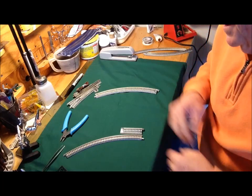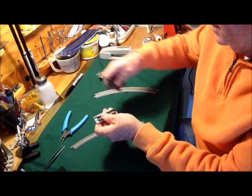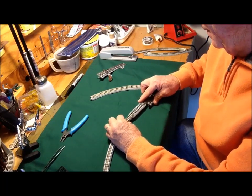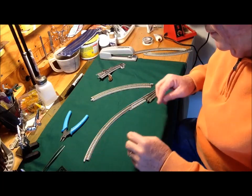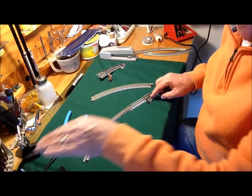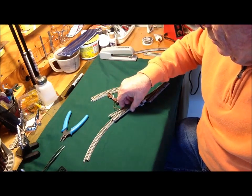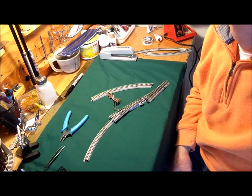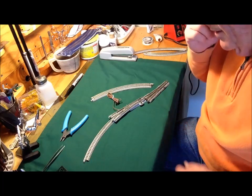That's a cool thing, because what it tells me is you could come off of a Kato turnout and hook this to it — this slopes down. If you hook the Tomex to the curve, you could lower all your siding tracks. If you wanted a whole yard lower, you lower off your mainline track, start using the Tomex turnouts, and build your ladder out of Tomex turnouts — then all your yard is lower than the Kato track. That does look relatively prototypical. I haven't built an entire yard out of it, but it looks prototypical.